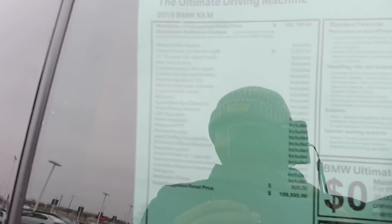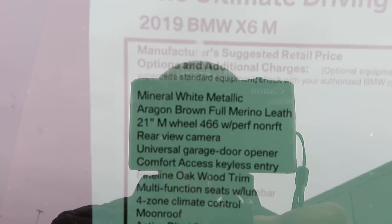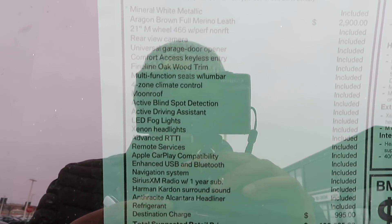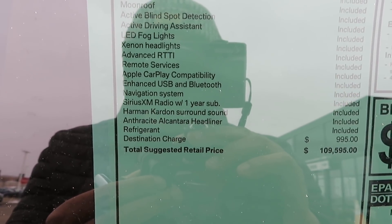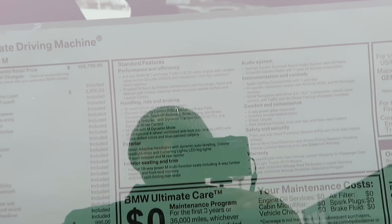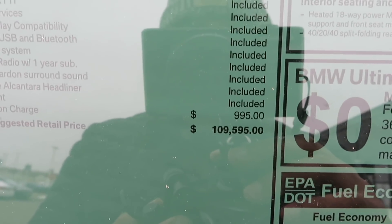Let's go ahead and hop into the sticker real quick. So the sticker on this one: you got the mineral white metallic paint, you got the Aragon brown full merino leather, you got the rear view camera, blind spot detection, active driving assistant, xenon headlights — everything, man. Just beautiful. Apple CarPlay is in this one as well, though you're not going to have Android Auto. For your engine performance-wise, you got a 4.4 liter V8 twin-turbo BMW M twin-turbo with an 8-speed transmission with the paddle shifters. With all of that good stuff right there, that brings your total to $109,595.